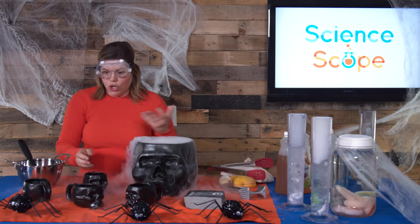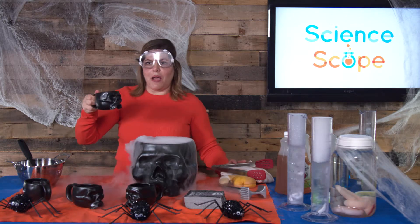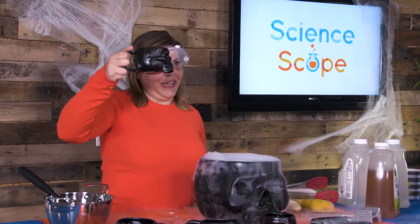Once you've done that, you're ready to consume. This is my spooky Halloween drink. Cheers.